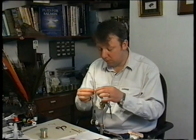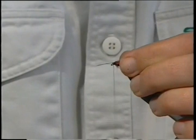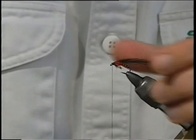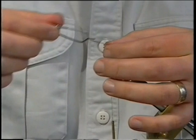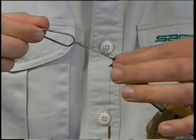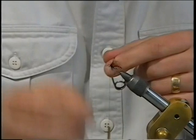Now I fold the hackle and I like to do it on the fly itself. Some people fold hackles off the fly but I find it's much easier. All you do is bring it through your finger and thumb like that — nothing easier than that. And then it's not much more than two turns. There's one, two turns of hackle.